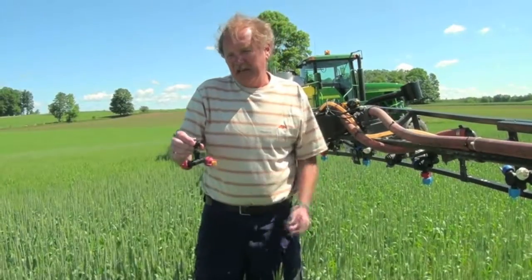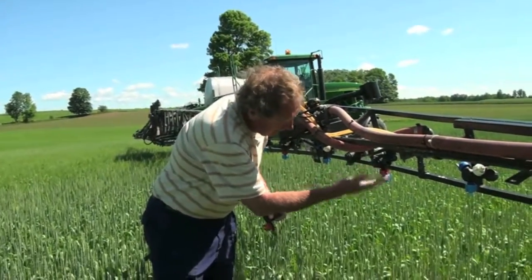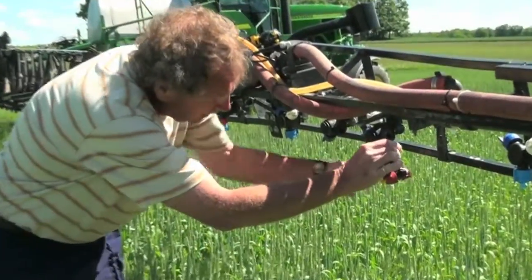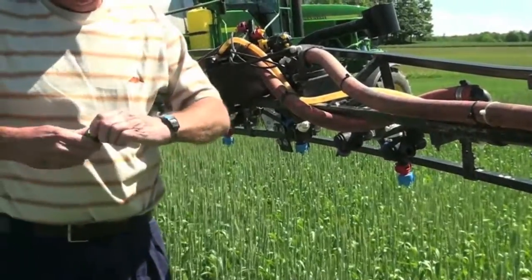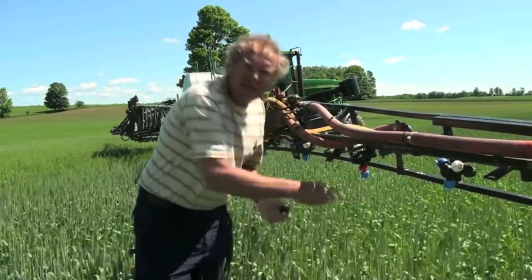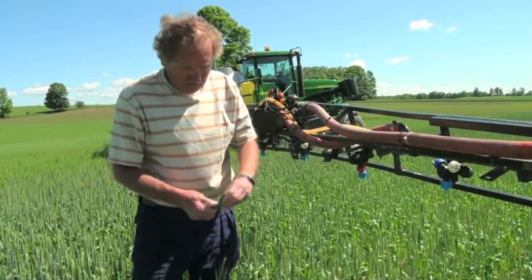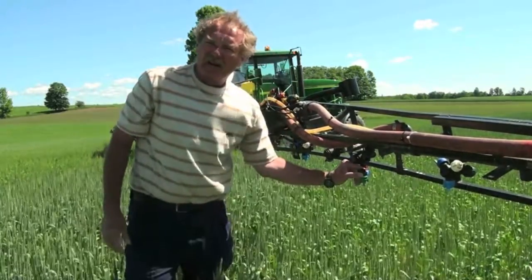When farmers decide on a nozzle for the application of Folicure or Proline, clearance from the nozzle body down below the boom tends to be critical. Something like a double nozzle assembly has some length to it and usually kicks down below the boom. If you're using something like a turbo flood jet nozzle, the ones that face back have no interference — it's clear. The ones that face forward usually end up hitting the lower boom member and you get a big splash — an anvil effect. So you might have to use an extension to basically extend the forward-facing nozzles a little bit below so that they actually clear that lower member on the boom.